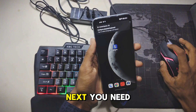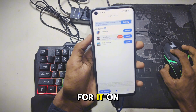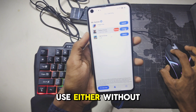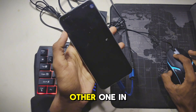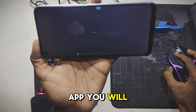Next, you need to install an app called GGMosu Pro. You can search for it on the Play Store. There are two apps that work well and you can use either without any problems. I will share one of them here and will cover the other one in another video. After downloading the app, you will need to activate it.